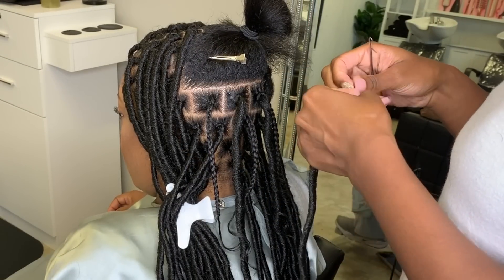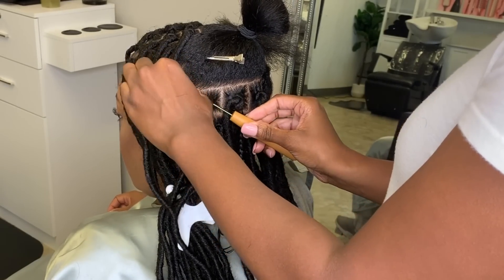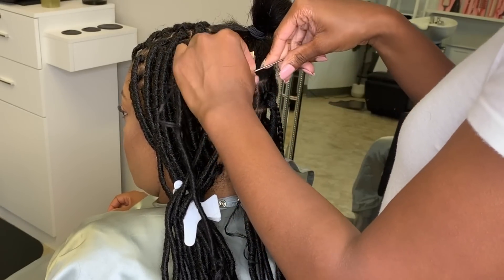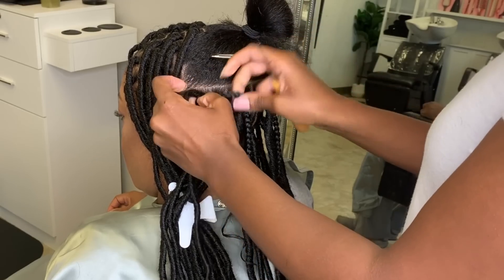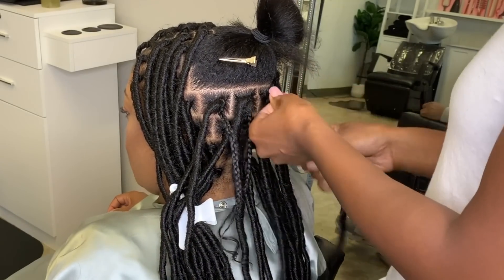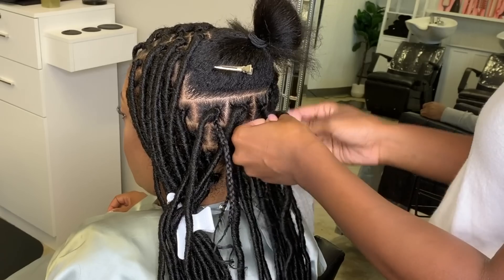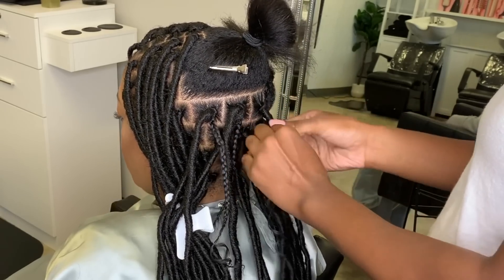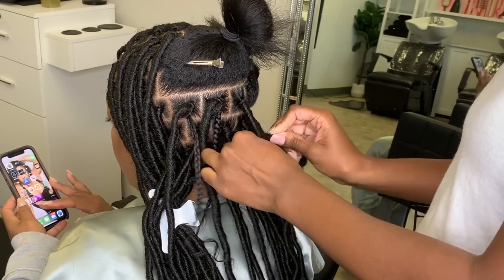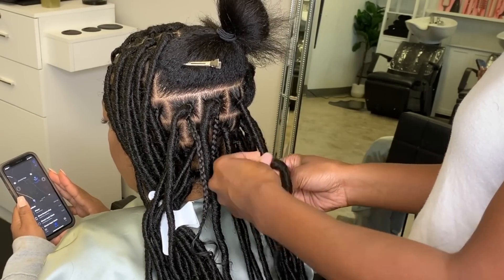Now I'm going to take the crochet hair and stick my finger in the pre-loop, then take my needle and slide it through the root of the braid and pull the lock hair through. Then I'll pull the lock hair and the client's hair through that loop and tighten it. Next I take the lock hair and unravel it a little as I go so I can rewrap it around the client's hair, doing that all the way down to the end — making sure all of the braid and the curly ends are wrapped inside of the lock.